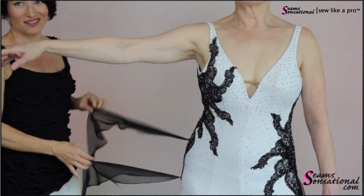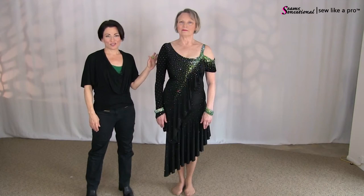Hey everyone, Teresa Sigmund here. You are in the right place to learn to choose, alter, or make the dance and skate dress of your dreams. In today's training video, I have with me the lovely Marlene. You might recognize her from a different video where we had a black and white ball gown that she agreed to model for me.